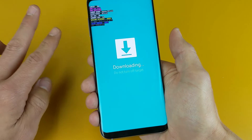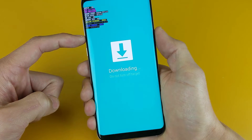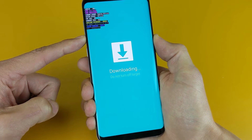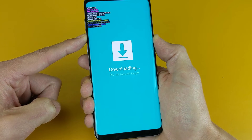What you need to do is press both buttons at the same time: the volume down rocker and the power button. Press and hold them at the same time, and continue to hold until your phone starts to reboot.